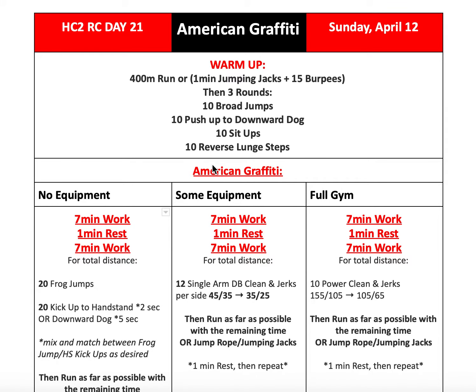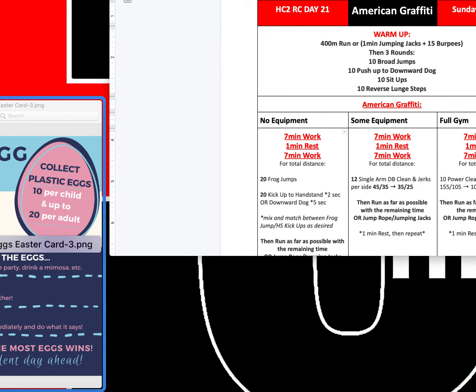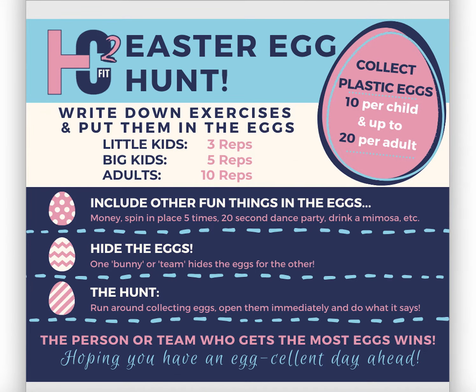You might all be busy with Easter, but there's something you can do with the family — kind of an Easter egg hunt workout. If you have some plastic eggs, collect them and figure 10 per child and up to 20 per adult. Take little pieces of paper, write down exercises or fun things to do on them, and put them inside the eggs.